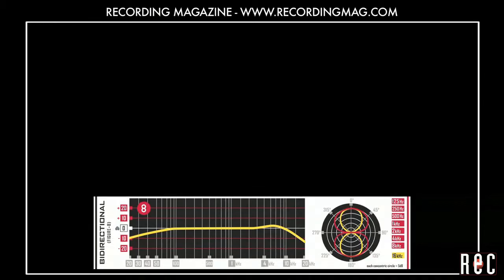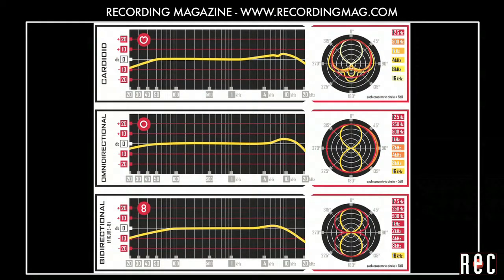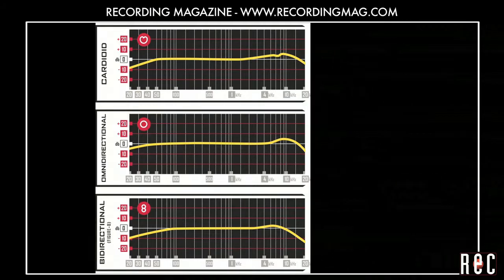Figure 8, which picks up sound from the front and the rear. And Omnidirectional, which picks up sound from all directions. The different patterns each pick up different amounts of room sound, but notice how the tone also changes.